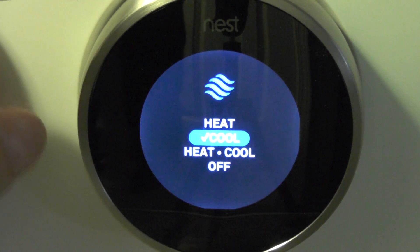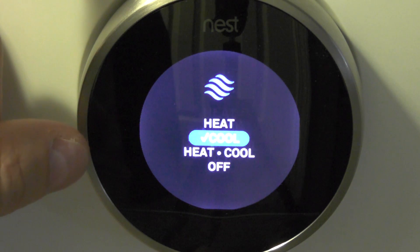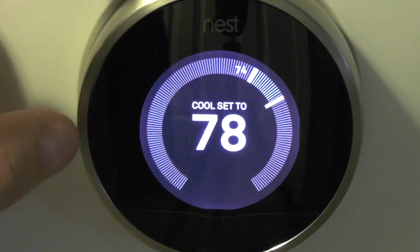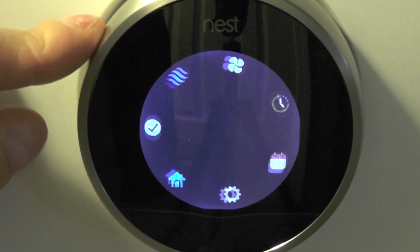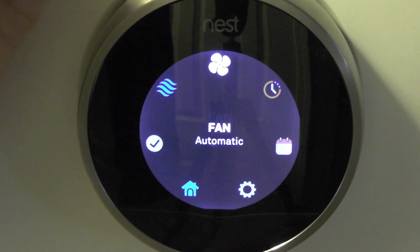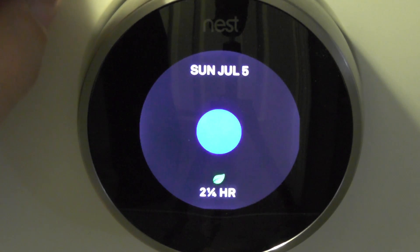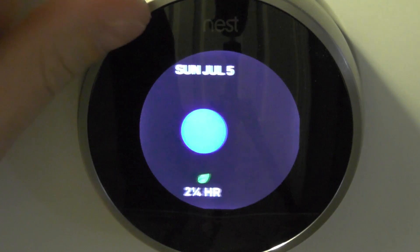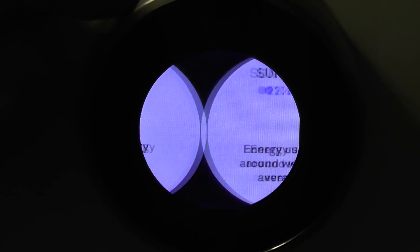This is where you can turn the cool or heat, or if you're in an area where the heat runs at night and AC kicks on during the day, you can set that in there. You have the fan option — you can turn it on or have it on automatic. Here's an energy section so you can see how much energy you've been using. You can see how long it's run and get an average.